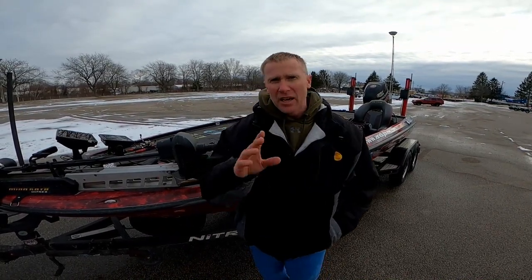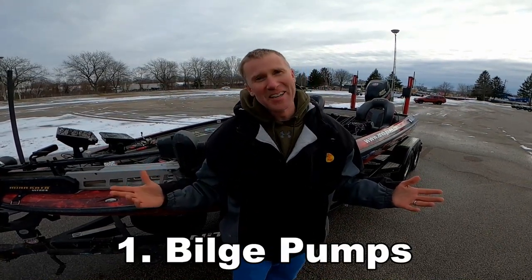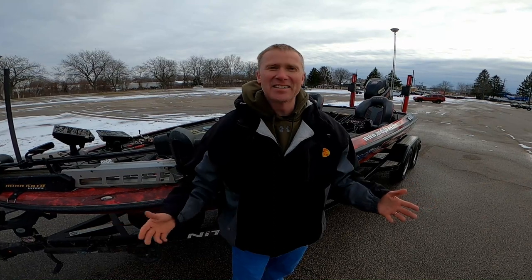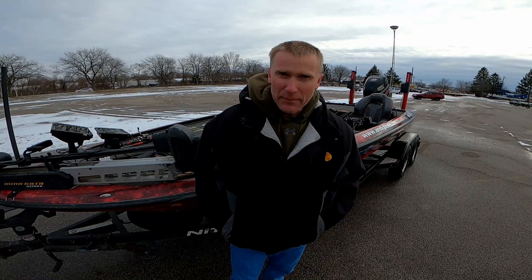Let me start off with the most basic, and that's to check your bilge pumps. Very humbling — the Canadian Coast Guard saved me one time on Lake Erie, and it all came down to a bilge pump that wasn't working.